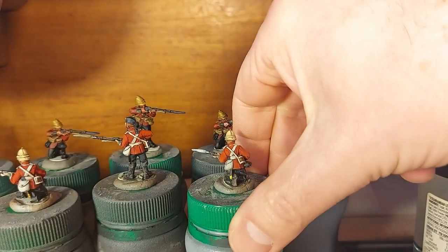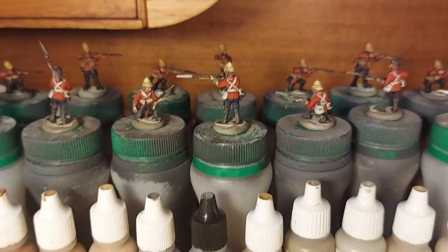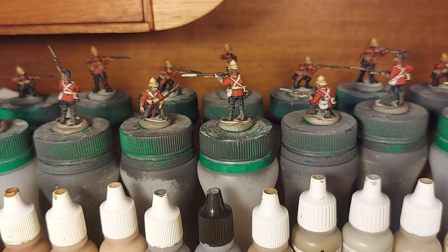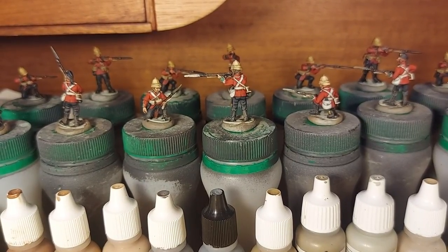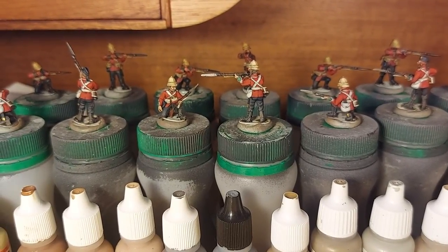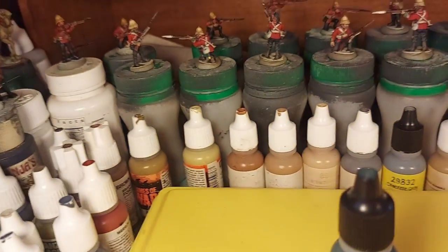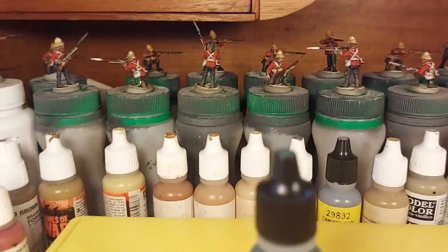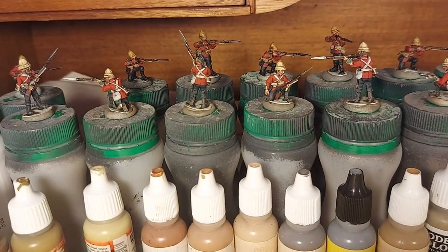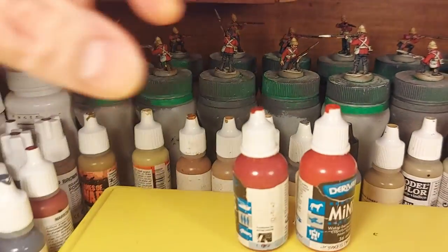My customer sent me some reference pictures which were really helpful. I was also quite fortunate that the Victorian Military Society Facebook group had someone post a bunch of pictures of re-enactors in this very uniform, so I could have a good close look and check I was getting things right with regards to the piping and various little details. Now, for the reds, I use some paints from a now-defunct range, unfortunately.